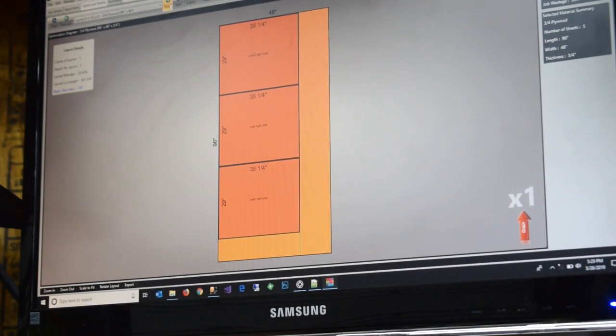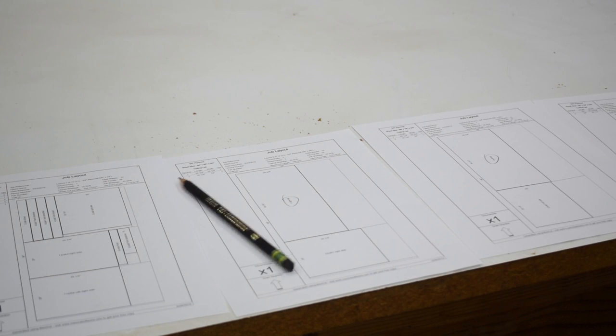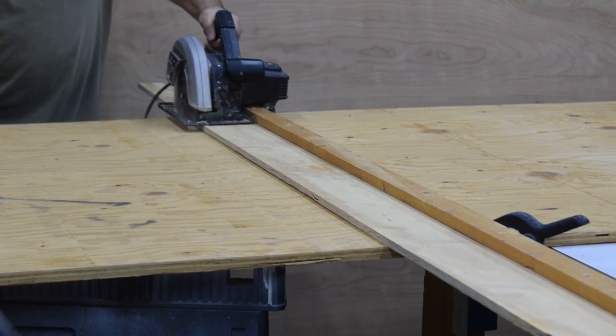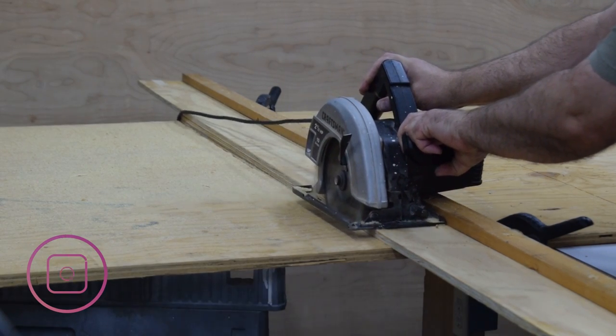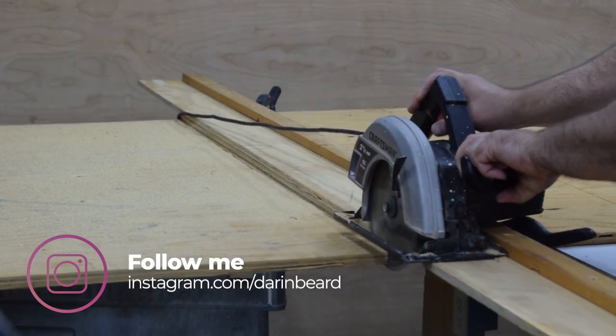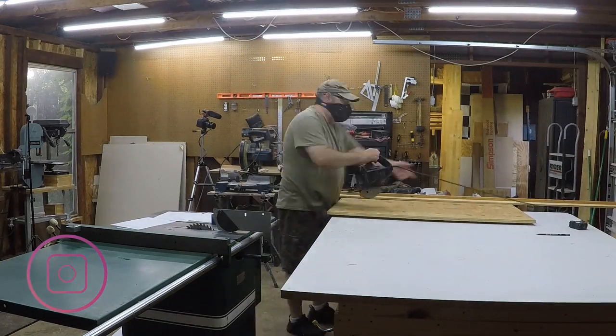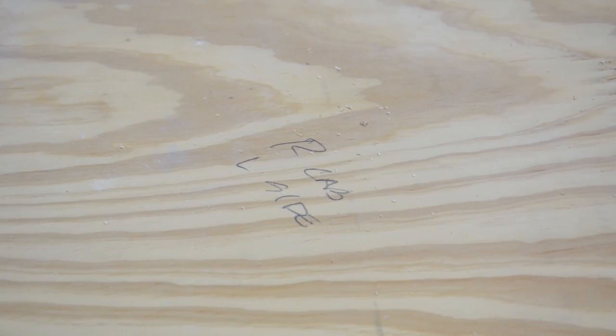Got my cut list done and printed. Used my homemade track saw and started breaking down plywood — a lot of plywood. As I broke it down, I wrote on each piece what it was going to be, even before I ripped it.